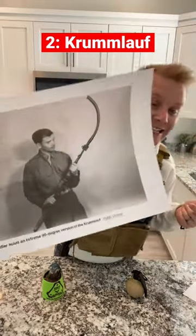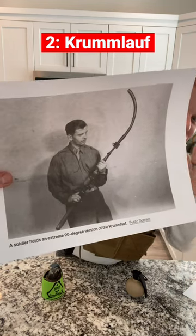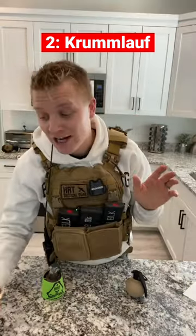This is the Krummlauf. It has a 90 degree bend in the barrel, meant to shoot around corners, but the Krummlauf is not even the worst one.